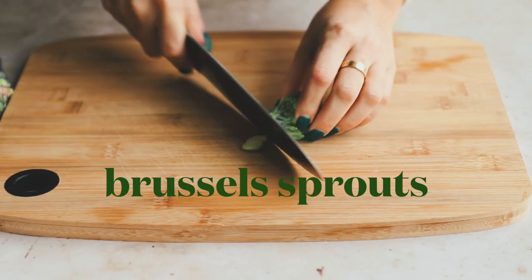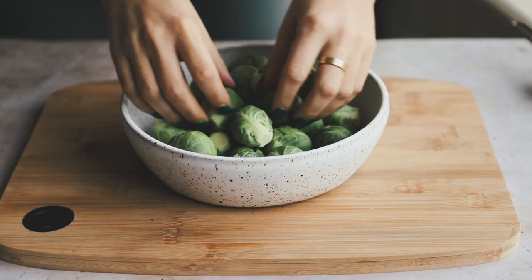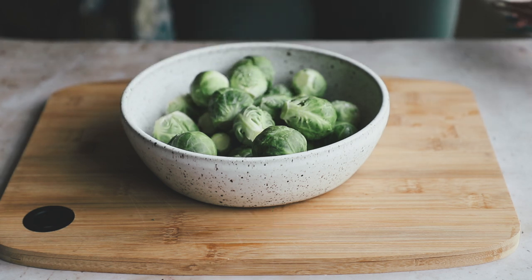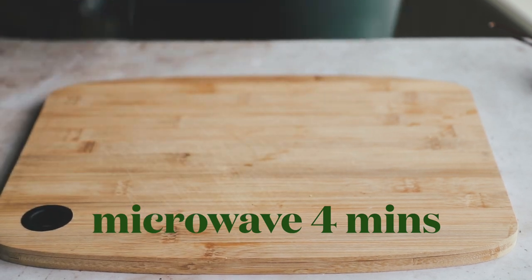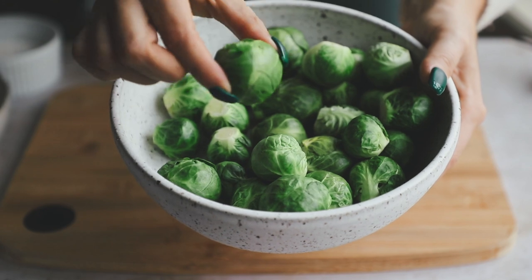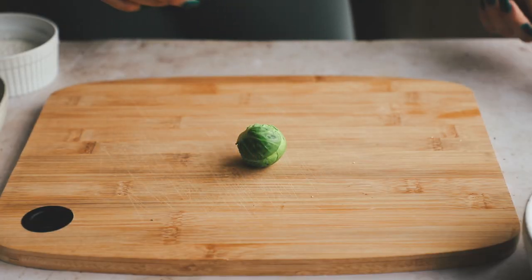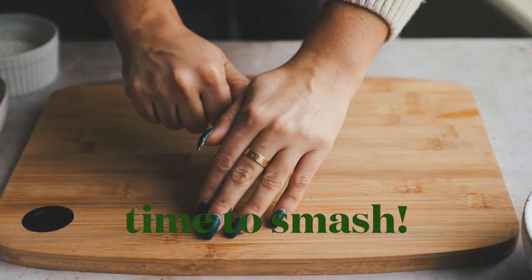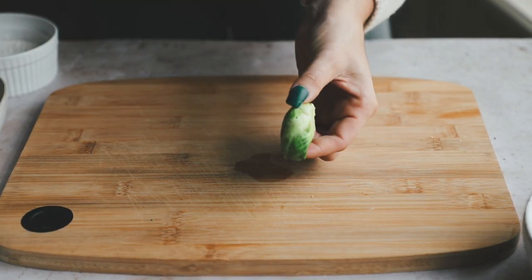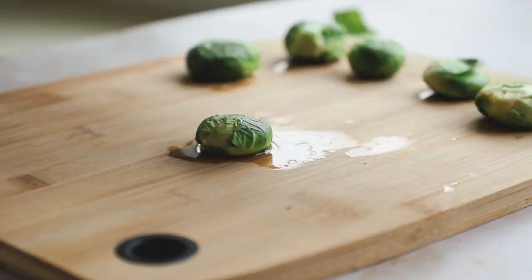Take your brussels sprouts and just cut the bottom off. You're not going to halve them or anything — just leave them whole. Pop them in a microwave-safe bowl and cover them with a quarter cup of water. Microwave them for about three to five minutes, just enough so that they get nice and soft so you can smash them. They'll still look fully intact when they come out, but they should be a little squishy and soft — you should be able to apply pressure and feel that they're softer. Then take out your holiday stress and smash some brussels sprouts! Use a flat-bottom glass and just start smashing them — get angry like the Hulk.